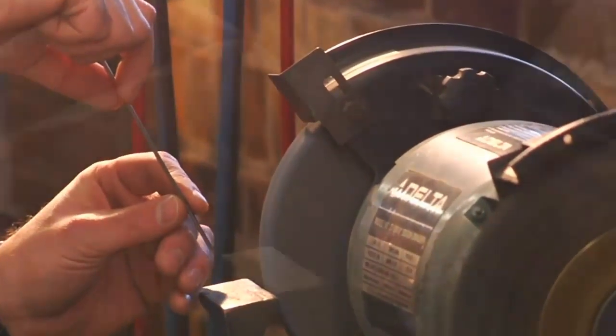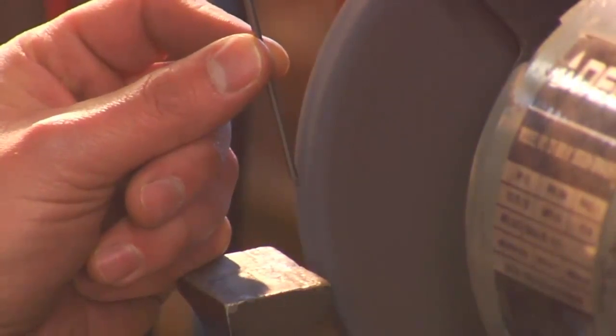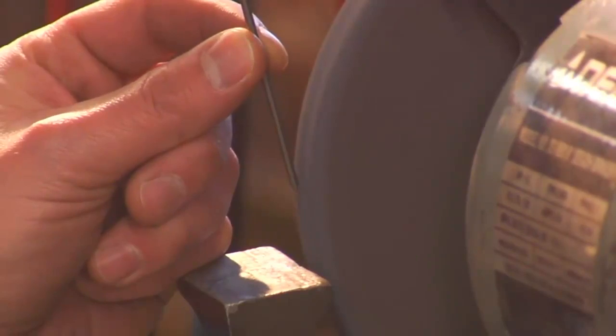With a steady grip, I slowly rotate the electrode to form a point, much like you would sharpen a pencil. I want a point that is no more than two and a half times the diameter of the electrode.